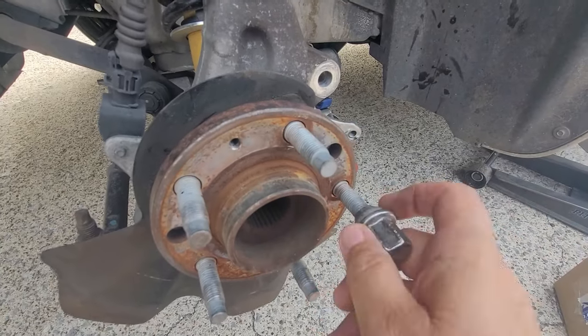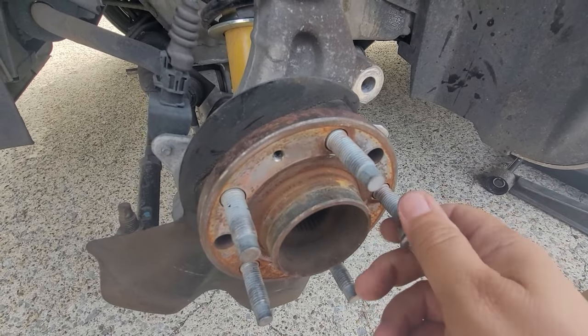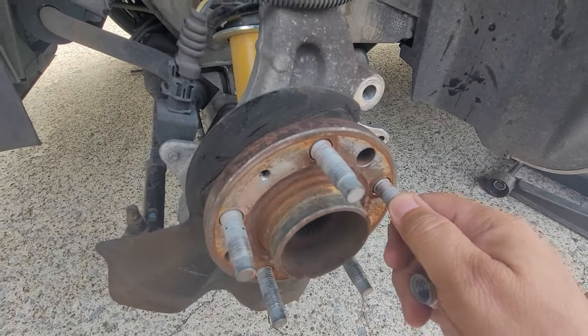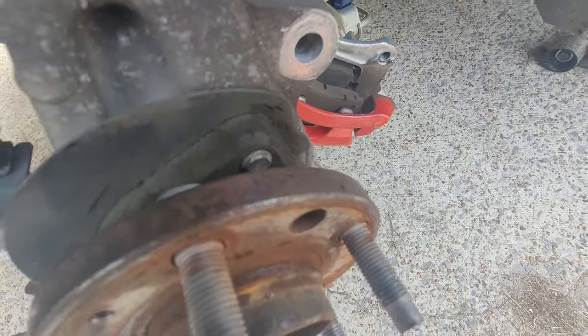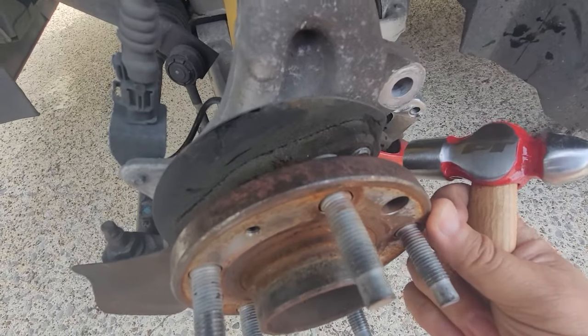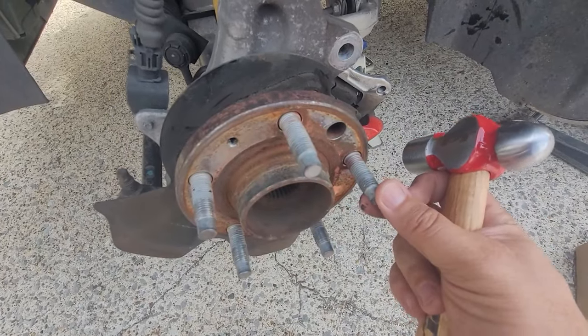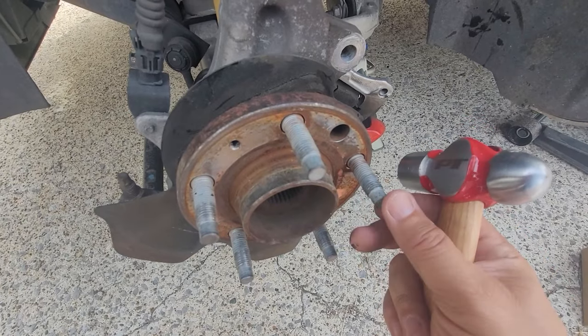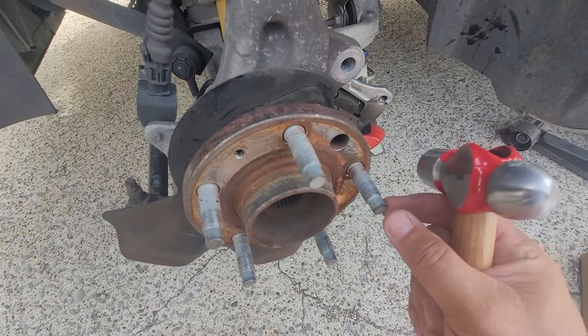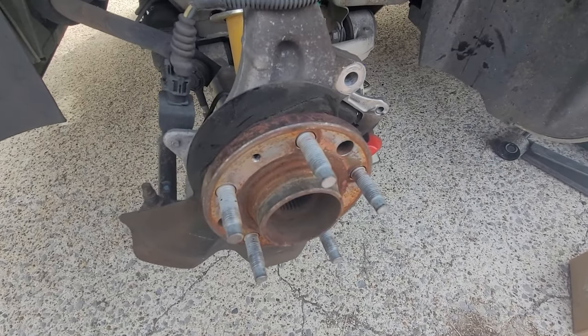All right, so this is the offending stud right here — as you can see, as soon as I try to put it on, it just kind of stops right there. Obviously the threads are messed up. So I have it on this angled part here. All I need to do is take my hammer, knock it off from the front, and it should come out the back. It might be a little angled so it might be a bit difficult, but that's how I did the rear one. Hopefully this one will be just as simple. Let me bang on this thing and see if I can get it out of there.